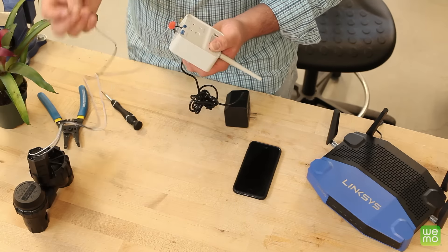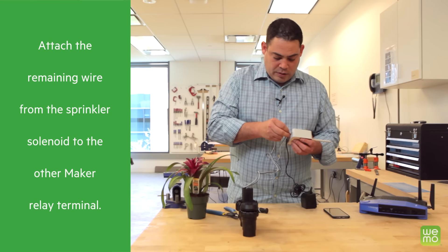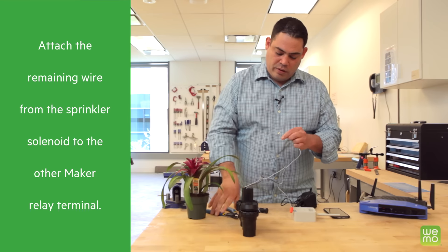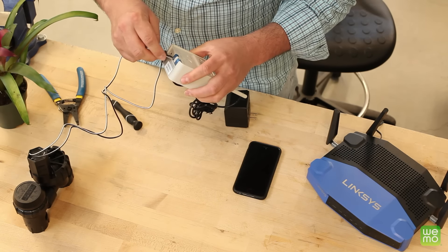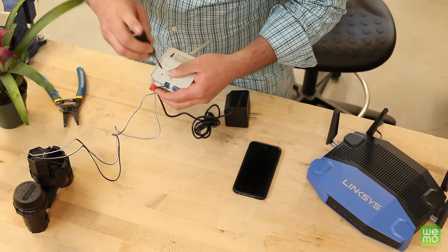Now you're going to take the remaining wire from the solenoid and push that in. I'm going to have to strip this a little bit more to make that nice. Put that in there just like that, then we're going to screw that down.